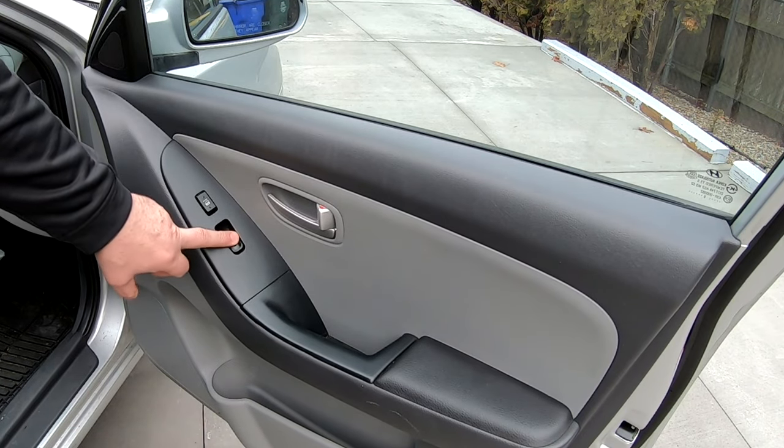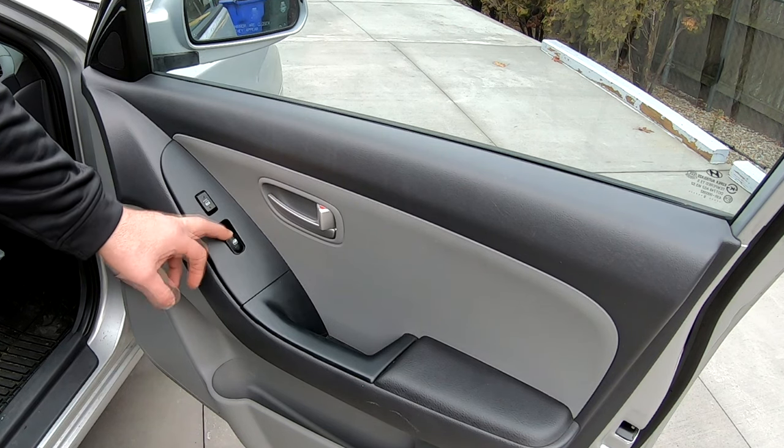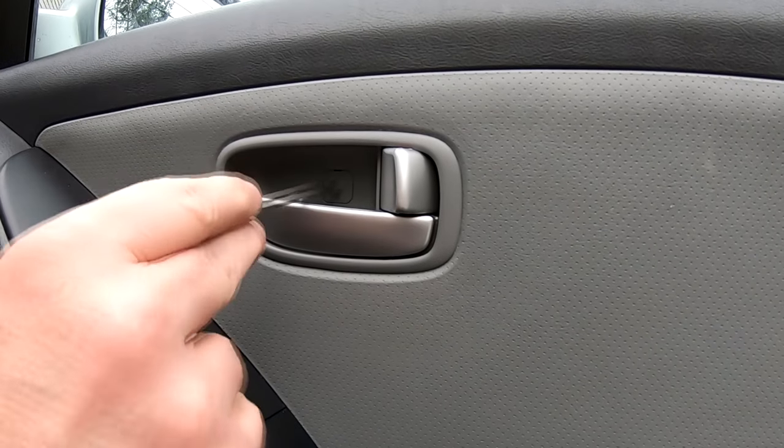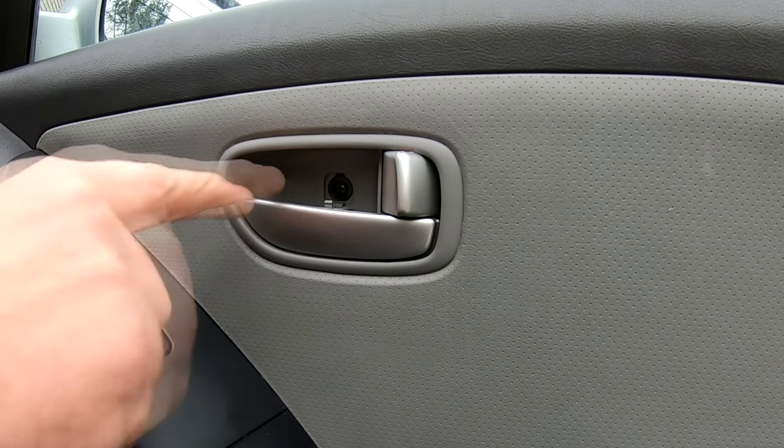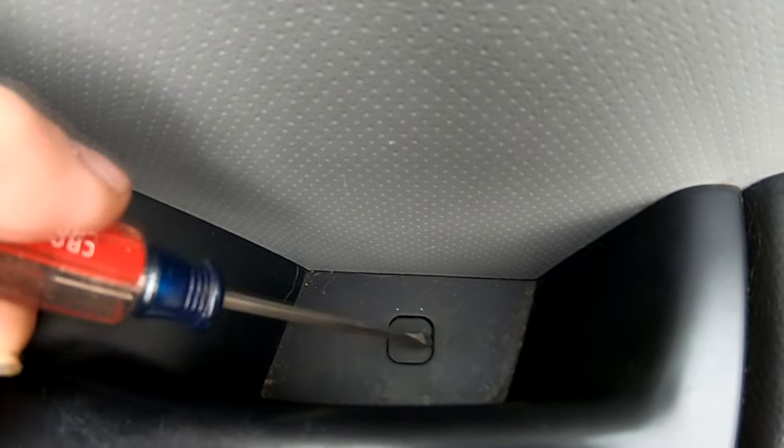This switch here will not operate the window — won't bring it down and won't bring it up. So inside here there's a little cover to get to the screw. Door handle has a cover there.